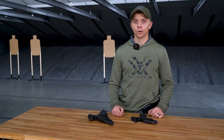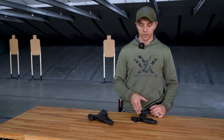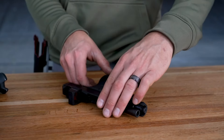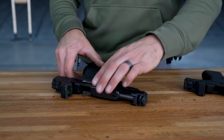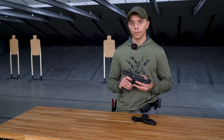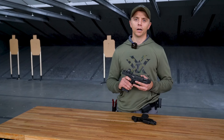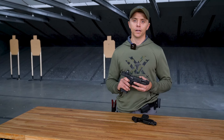Hey guys, Cory with Vortex Edge here. Today we're going to be talking about red dots for your handguns. I have in front of me right here the Defender CCW that's been out for some time now — it's on a Glock 43X. I also have in front of me a Glock 45 with our Defender ST, kind of like the big brother to the CCW. We're just going to be talking about which one might be right for you based off of the gun that you have and your application.